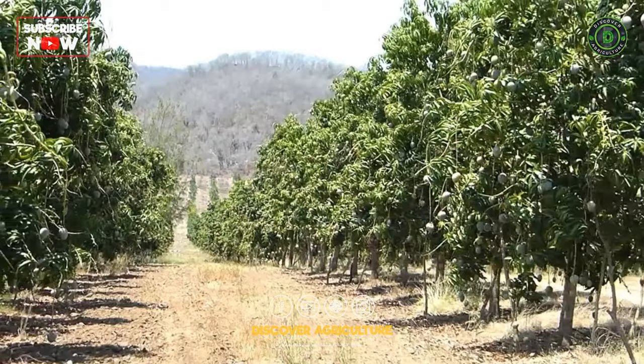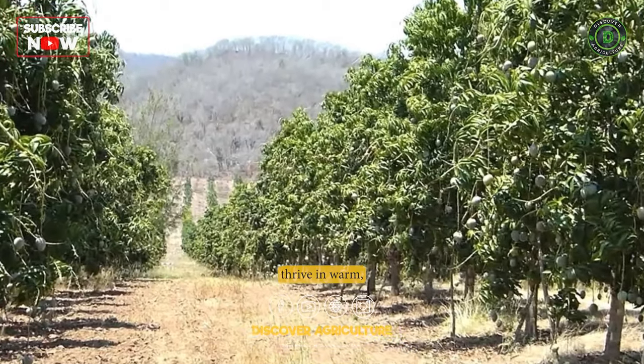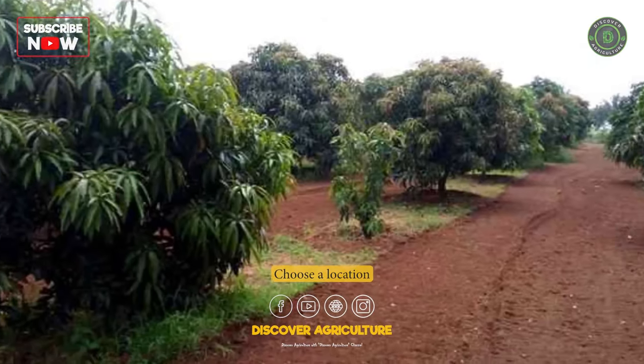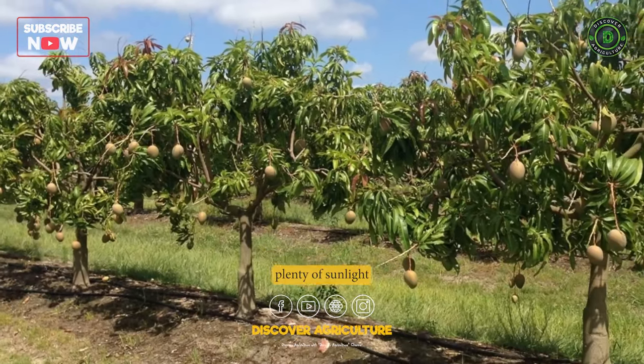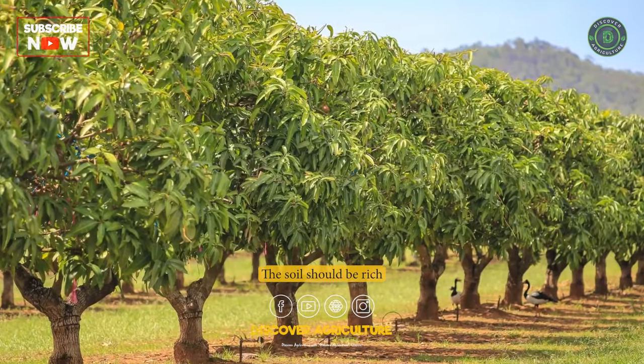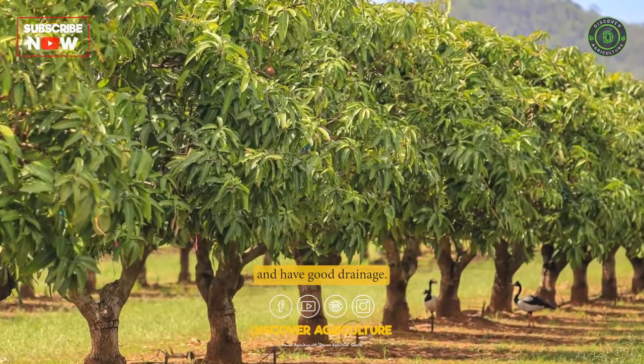Site Selection: Mango trees thrive in warm, tropical climates with well-draining soil. Choose a location that receives plenty of sunlight and is protected from strong winds. The soil should be rich in nutrients and have good drainage.